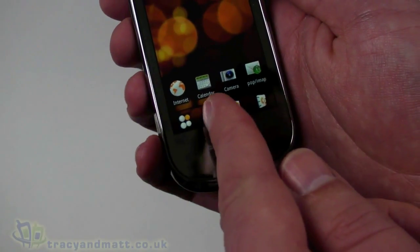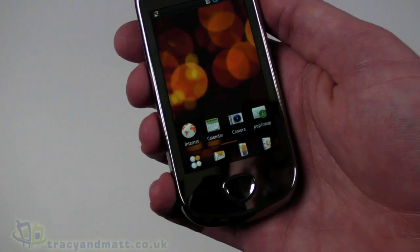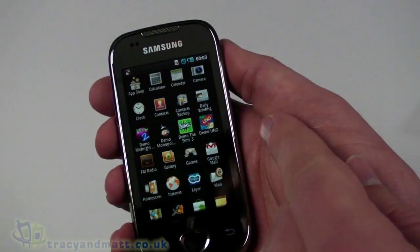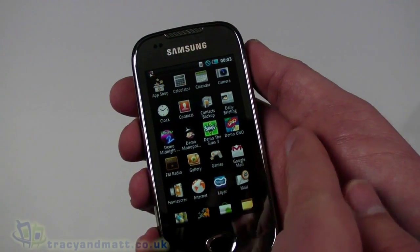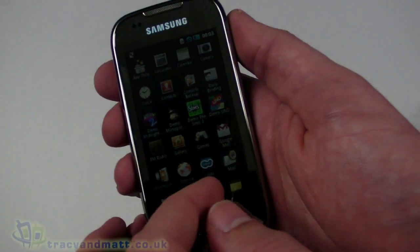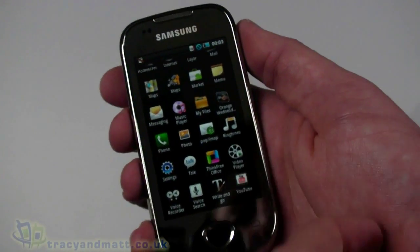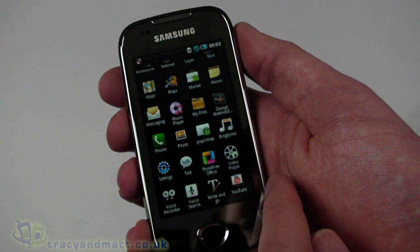Let's take a quick look at the user interface. Swipe to unlock — there we go. We have internet, calendar, camera, and POP3/IMAP email set up. Pressing the bottom-left button brings up the full application list. There are some interesting things: Monopoly demo, The Sims 3 demo, UNO demo, and Midnight Club demo. Layers is also there, along with Google Mail, Android Market, and ThinkOffice free.